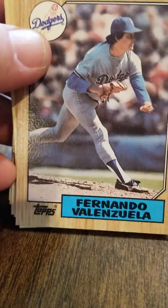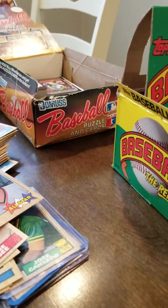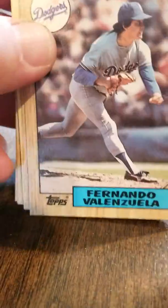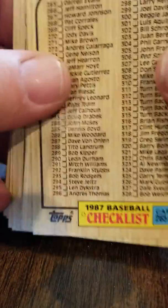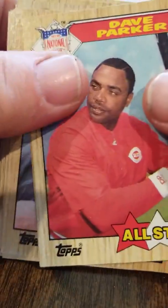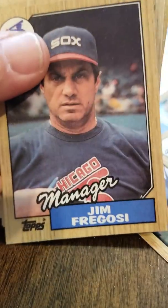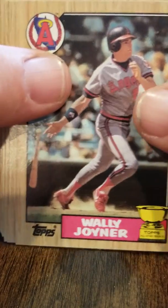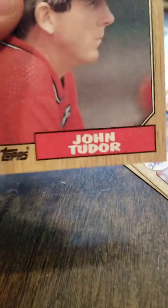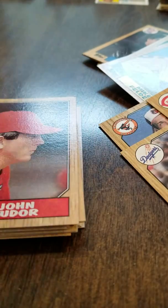This is a deep box — if you compare it to '87 Donruss, this is the deep well box. I kept some checklists because checklists are getting hard to come by. Dave Parker, Barry Larkin, Jim Fregosi manager, Wally Joyner Topps All-Star Rookie — we just had a bunch of them. I'm not going to go through them all because I don't want a long video.